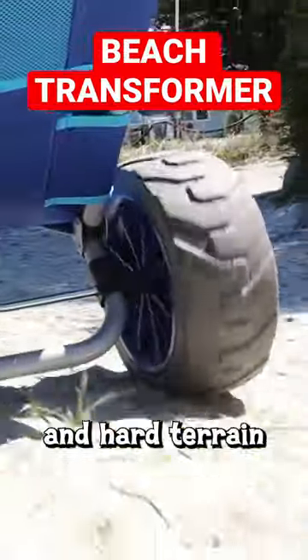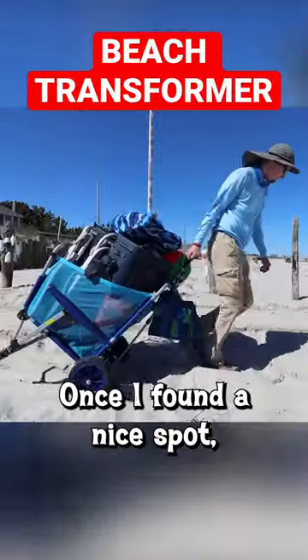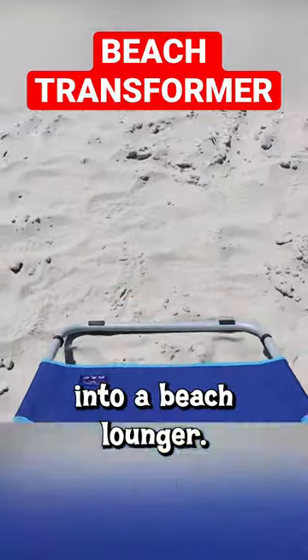Pulling it over lawn and hard terrain was easy, but things got more challenging when I hit the soft stuff. Once I found a nice spot, I unloaded all my beach gear and quickly transformed my beach wagon into a beach lounger.